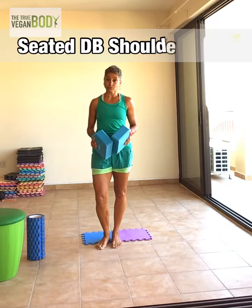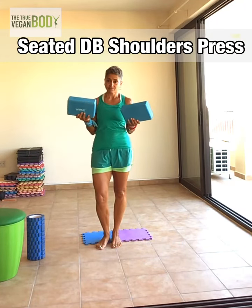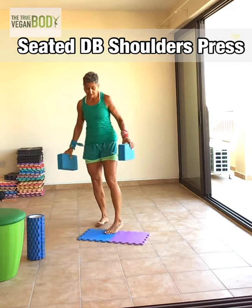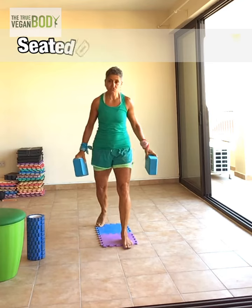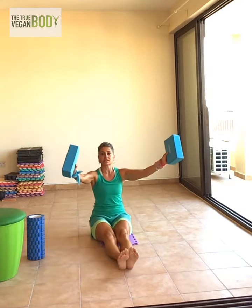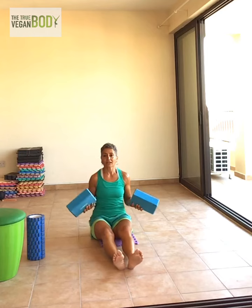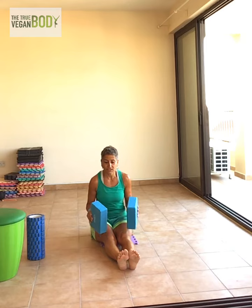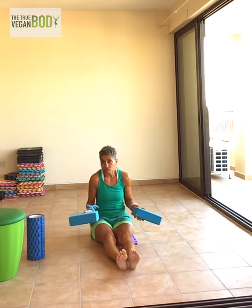For the seated shoulder press, you need two dumbbells. The key to this exercise is to have straight legs and straight, locked knees. If you really cannot manage that, you can bend a little bit, but ideally straight locked knees — it's harder, and that's the goal of the exercise.